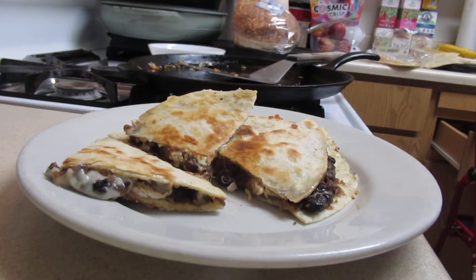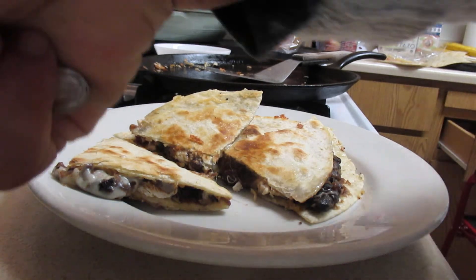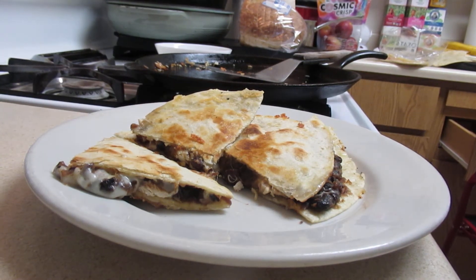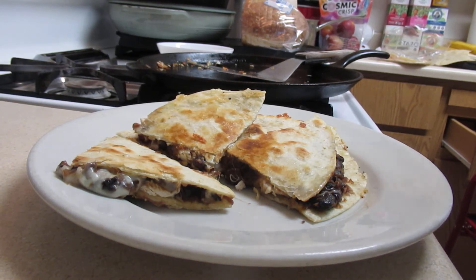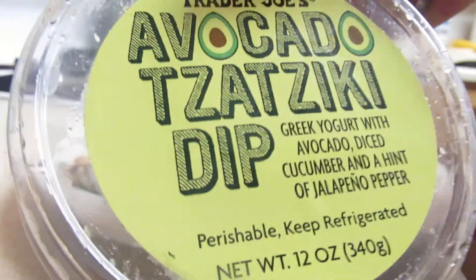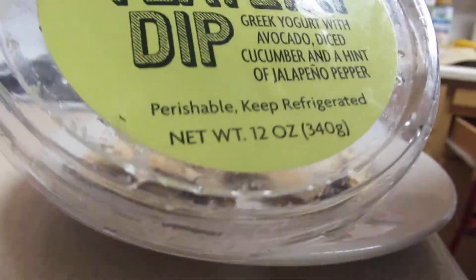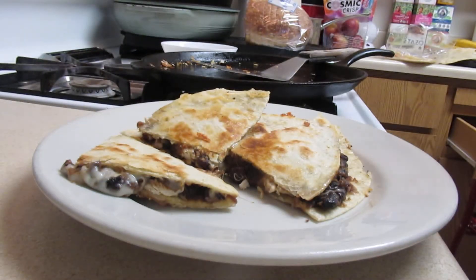That looks so good, I'm going to enjoy that. You take some of your — I was saying it wrong — tzatziki. I say 'tzatzika.' Why did they put the T there in the first place? I mean, what the heck — is the T silent or the Z silent? Tzatziki — what are all those letters there for? It makes it complicated.